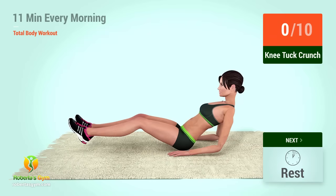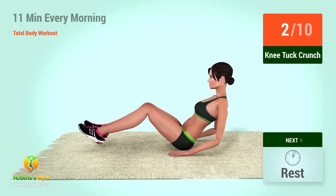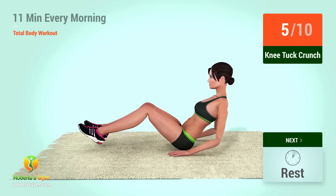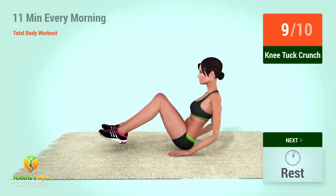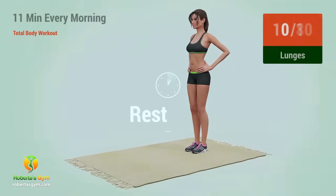Up next, knee tuck crunches. In 5, 4, 3, 2, 1, go. 1, 2, 3, 4, 5, 6, 7.